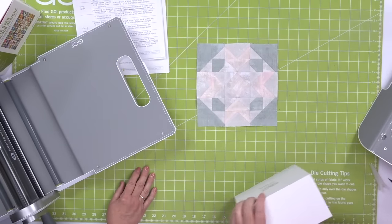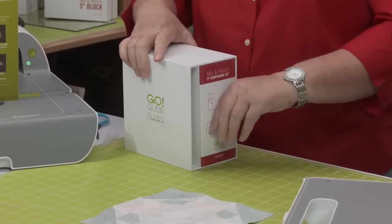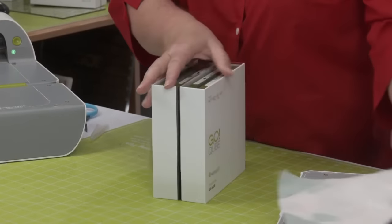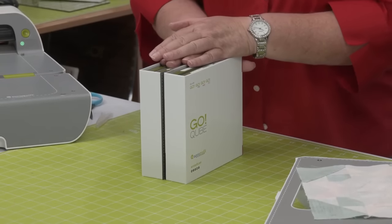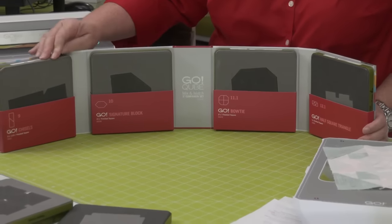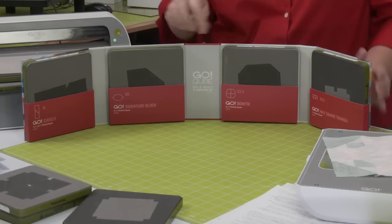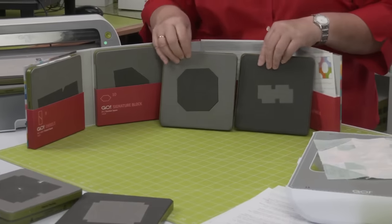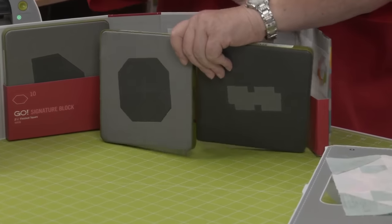The first thing we want to talk about is why these are numbered the way they're numbered. When AccuQuilt first released the cubes, they released what they called the companion set classics — it had chisels, signature block, and the two shapes needed to make drunkard's path. Our quilters weren't going to use that as much as thought, and some were scared by curves, so we created the companion set corners.